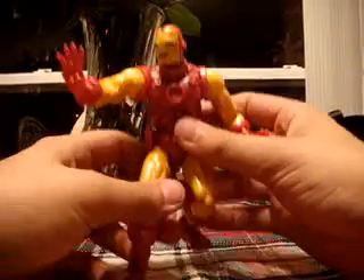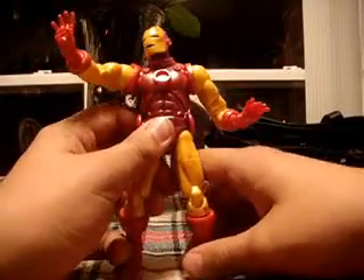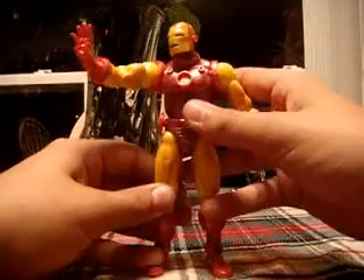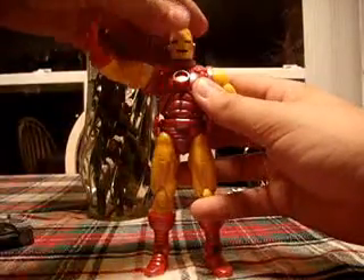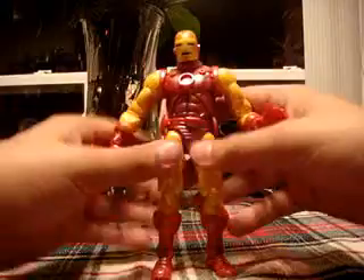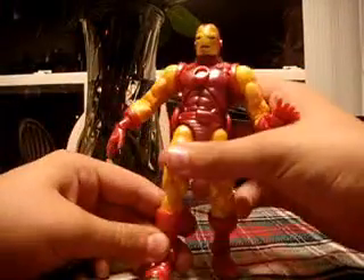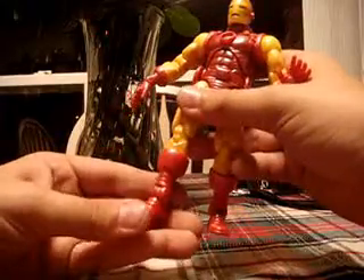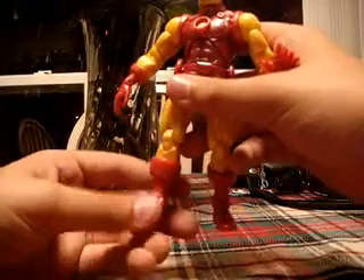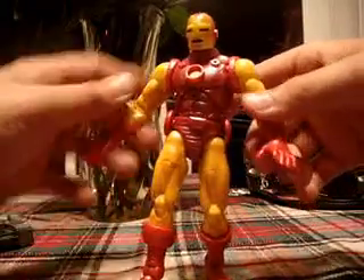You should definitely pick him up. If you don't have him, he's exactly 6 inches. If you don't have this guy, you should really buy him off eBay or offline. He's just a great figure — you should definitely get him. They don't have the little rocket boosters on the bottom of the feet, of course, but still an extremely awesome figure. You should go pick him up. This is DCUCFanboy saying: buy this guy. He's freaking awesome — probably the best Iron Man.